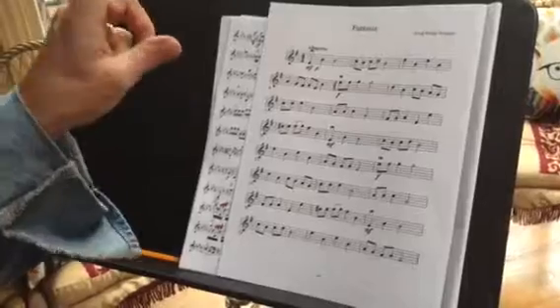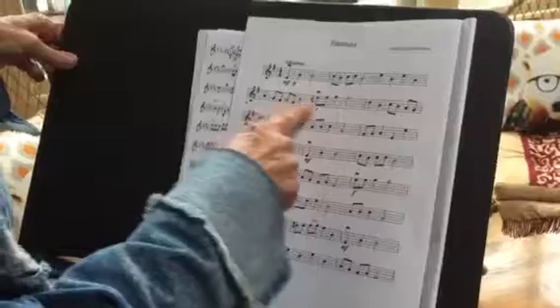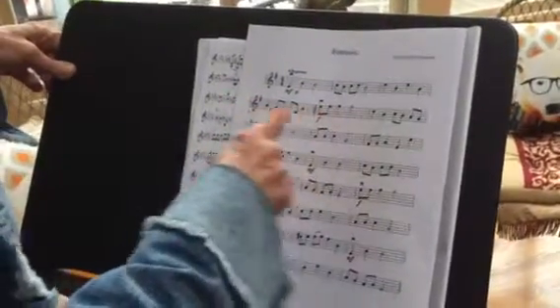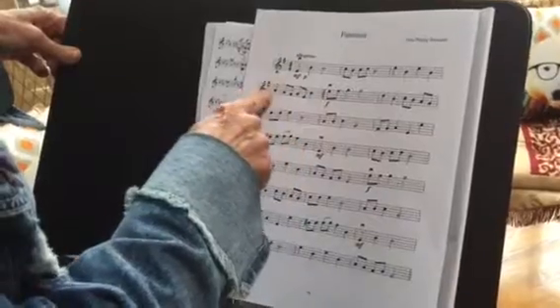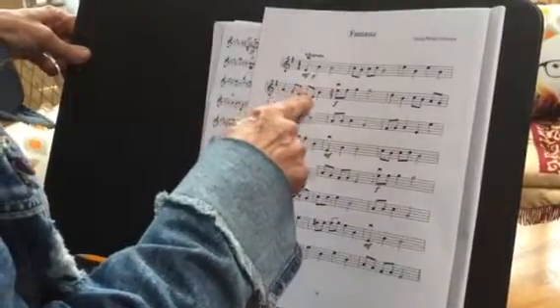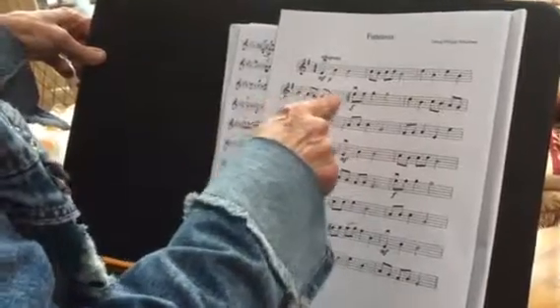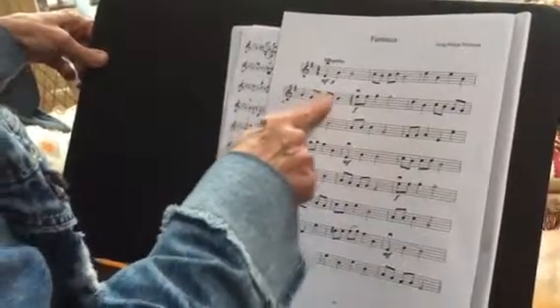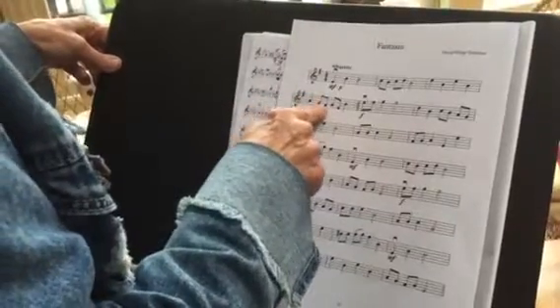The measures that you need to focus on are the second line, this measure. So this is walk, running, running, walk. The first note and the last note is slow and these four notes are faster. So it's walk, running, running, walk. And I'll play it for you.